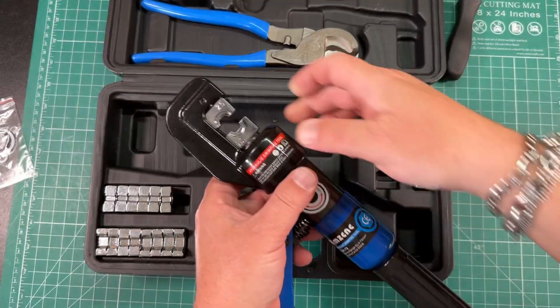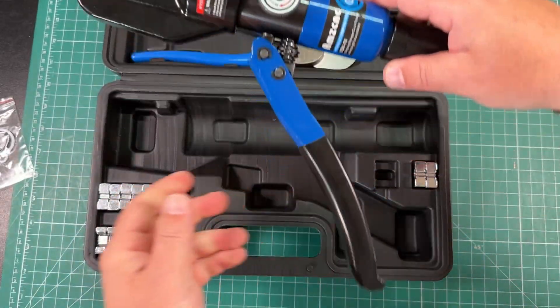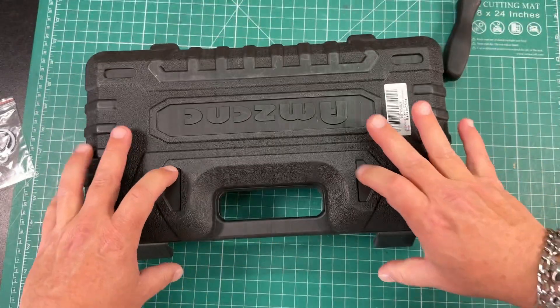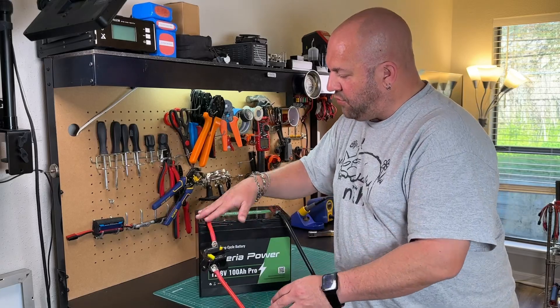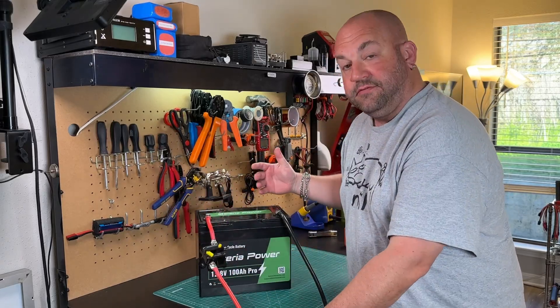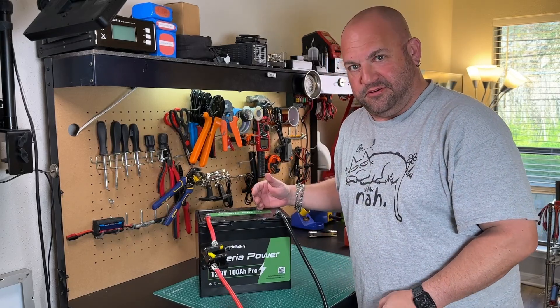When you're done, you can simply remove the dies, put them back in their home. Everything packs up, everything has a home, and it goes right back in. Folds up nice and neat until you're ready to crimp again. Now I'm all wired up safely. I've got a great crimp, my breaker is in, and everything is good. If you like this kind of stuff, hit the thumbs up, don't forget to subscribe. Thanks for watching Ham Radio Tube — we'll see you next time.